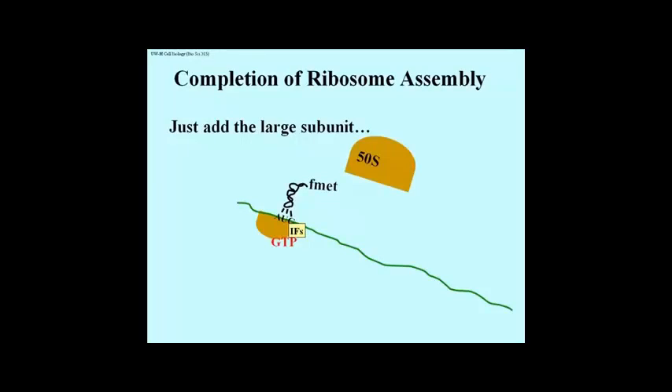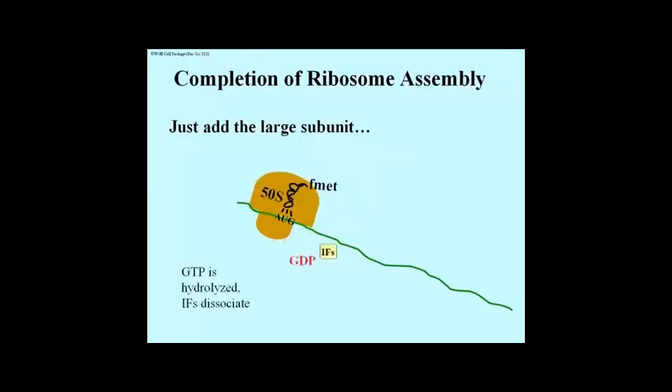Here, all you had to do, once you had the initiation complex, was add the 50S subunit. The GDP was hydrolyzed, the GDP dissociated from this structure, and all of the initiation factors also dissociated from the structure.